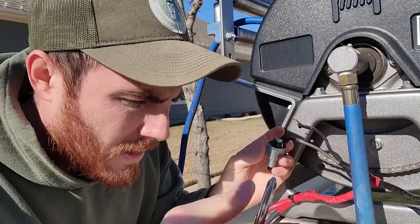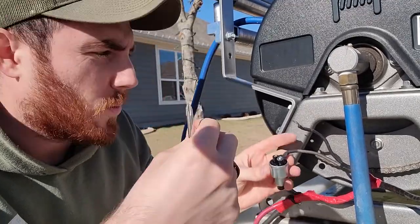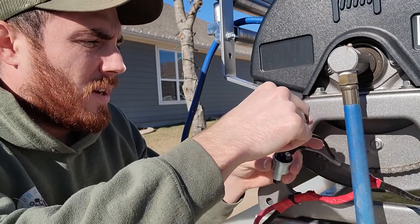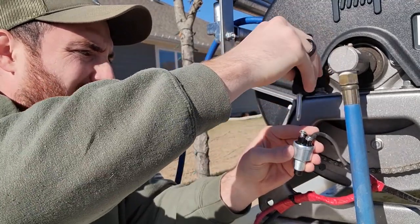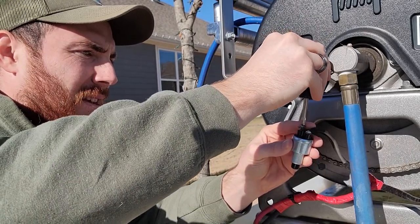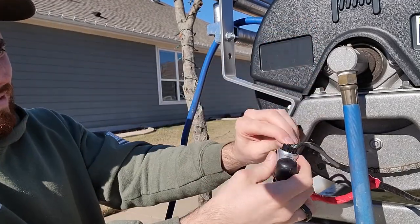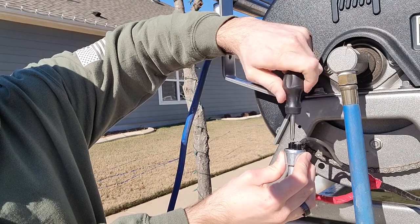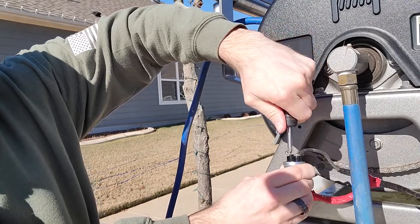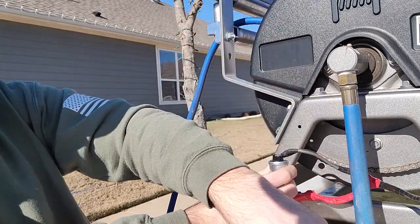Same thing — grab the other screw, put it in the wire, and again all you're going to do is tighten it down like such. Now before you put it in, you can always test it just to see as long as it works.